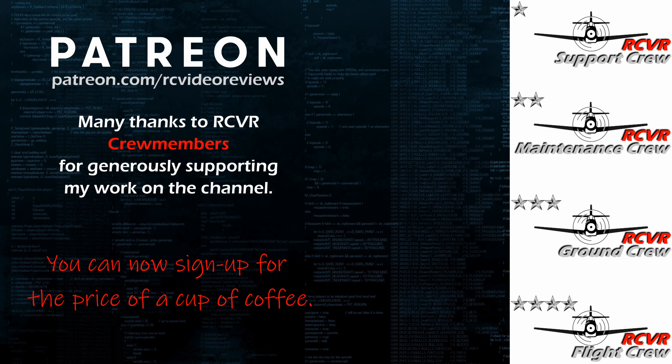If you like the work I do here on RC Video Reviews, please consider joining me on Patreon. For about the price of a cup of coffee, you can help me keep making videos just like this one. If you'd like to help out, there's a link in the description and on your screen.